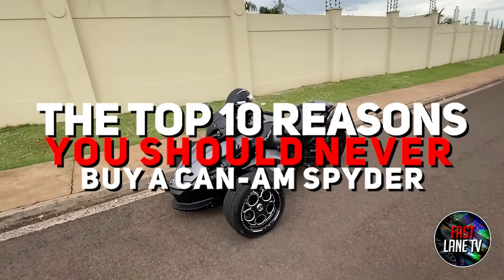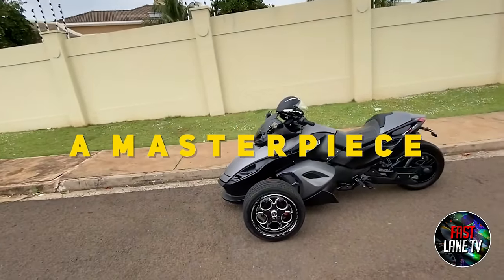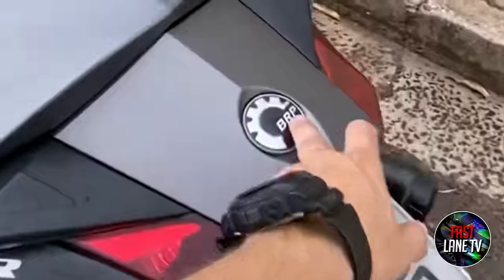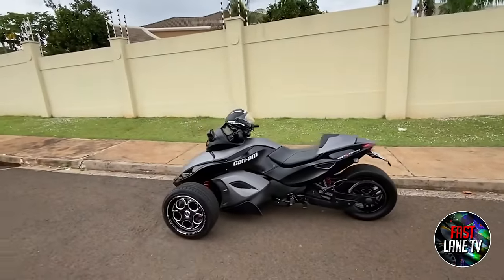The Top 10 Reasons You Should Never Buy a Can-Am Spider. Consider the Can-Am Spider a masterpiece? Ready to take the bucks out? This is Fastlane TV, and today I'll name not one, but ten reasons why you should never buy a Can-Am Spider. Intrigued? Then watch till the end.